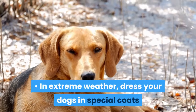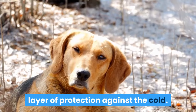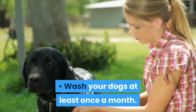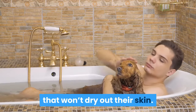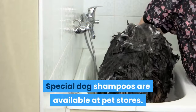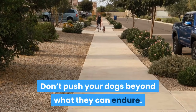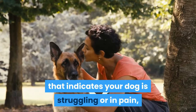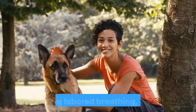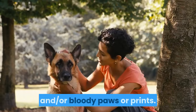In extreme weather, dress your dogs in special coats and blankets to give them an added layer of protection against the cold. Wash your dogs at least once a month, using a mild soap or shampoo specially designed for dogs that won't dry out their skin. Special dog shampoos are available at pet stores. Don't push your dogs beyond what they can endure. Excessive speed when sledding can lead to injuries, dehydration, and stress. Take care to watch for behavior that indicates your dog is struggling or in pain, including labored breathing, yelping, inability to keep pace with other dogs, and bloody paws or prints.